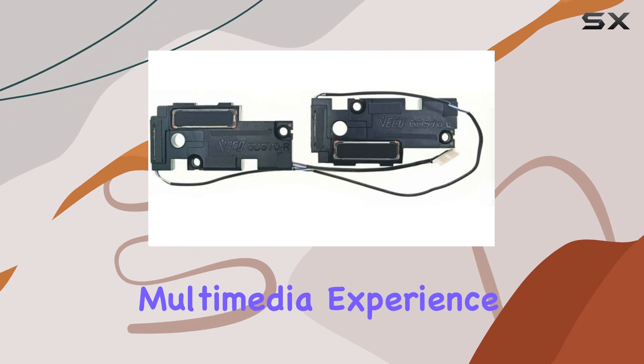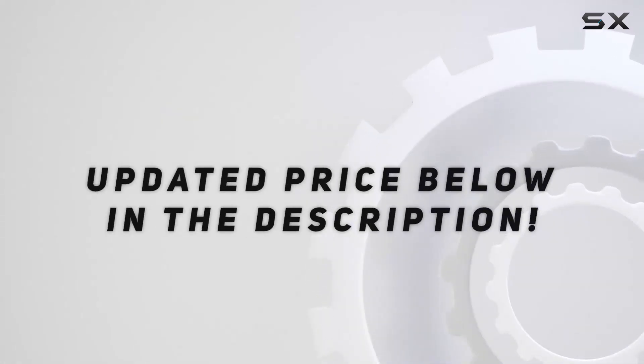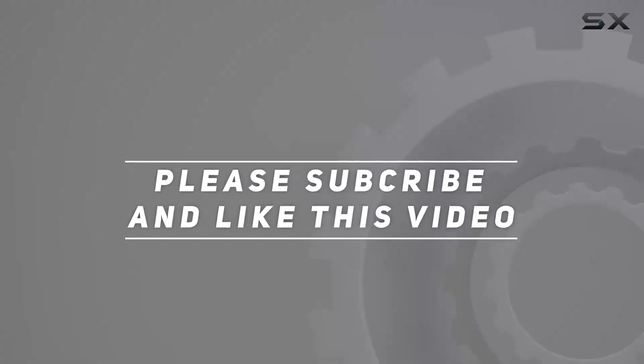Elevate your overall multimedia experience. Check out the video description for the updated price. Thank you for watching this video.